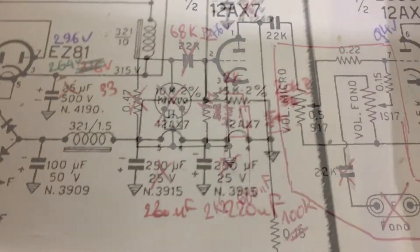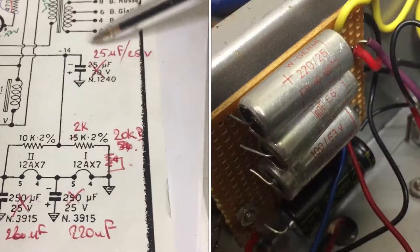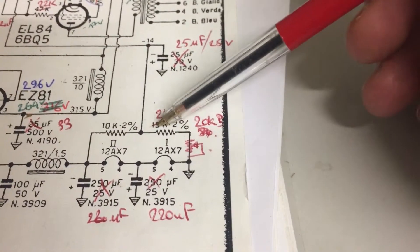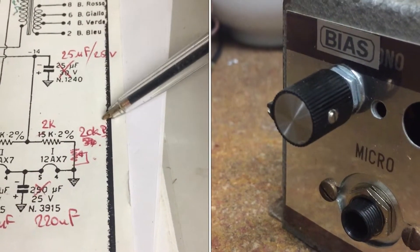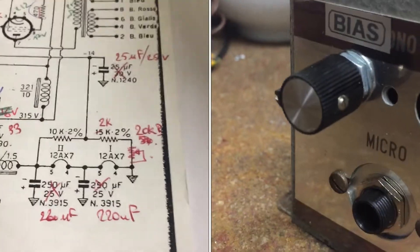On the cathode I put 2k2 and 680 nanofarads, values taken from the Karmann-Giak schematic. Before it started to work I had to replace all the capacitors in the bias circuit, and while I was at it I changed a resistor for a 2k one and added a 20k pot in line to make the bias adjustable.